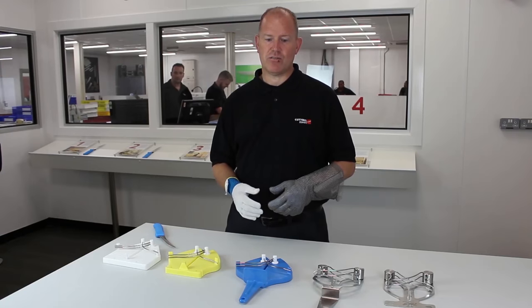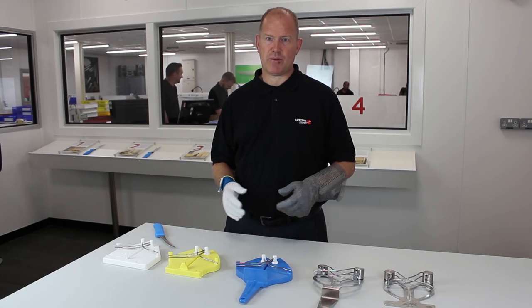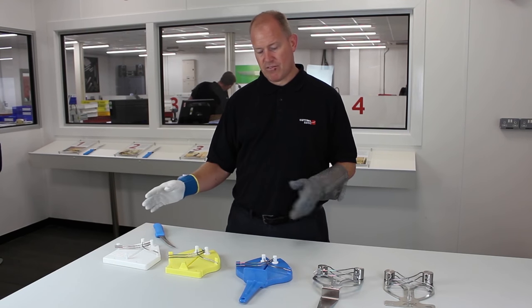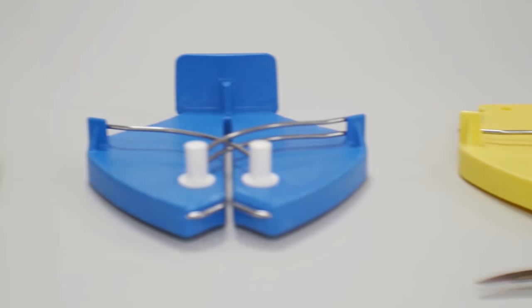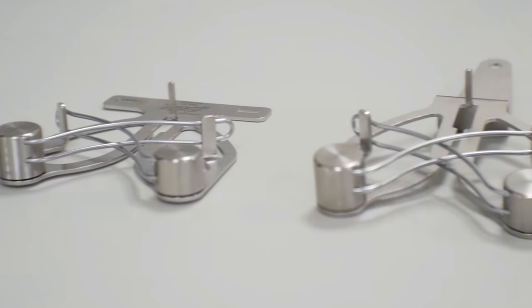They are edge maintenance tools that are designed to keep a sharp knife sharp. There are three basic versions: Ergo 1, Ergo 2, Ergo 3, and the latest development was stainless.